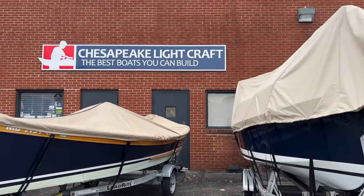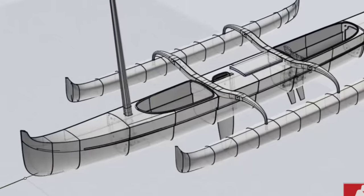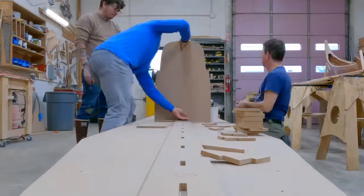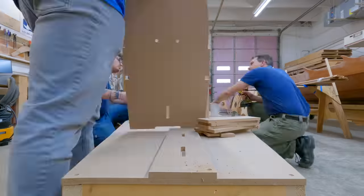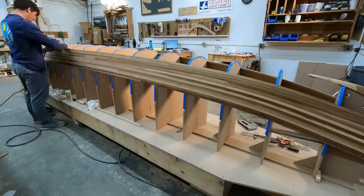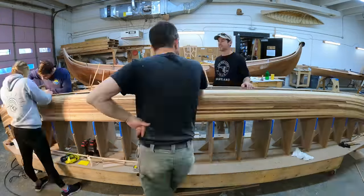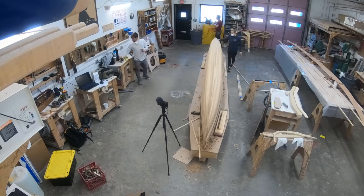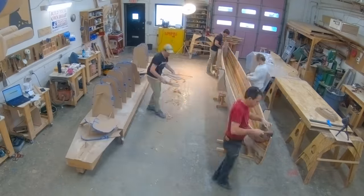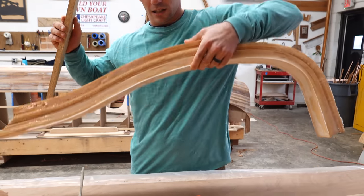If you're just joining us, we are in Annapolis, Maryland with Chesapeake Lightcraft and we are building a double outrigger sailing paddling canoe that they designed. In the last video, we started building the hull. We set up the mold and then we strip planked the hull with western red cedar. Then we sanded it all down, faired it, and got it nice and fair. In this video, we'll continue building the main hull, pull it off the mold, and then build some of the other components for the outrigger canoe.